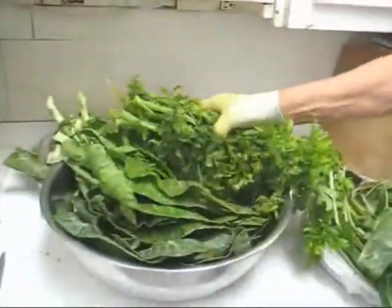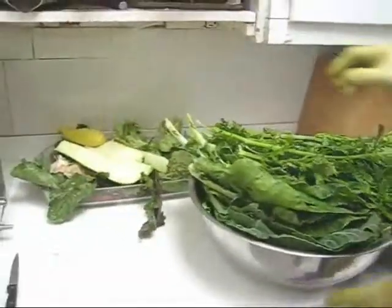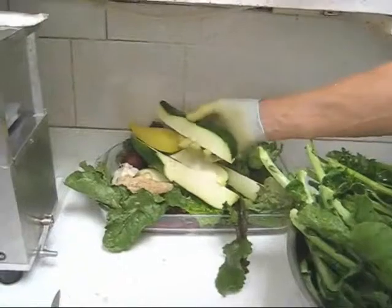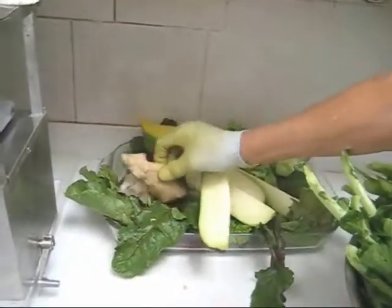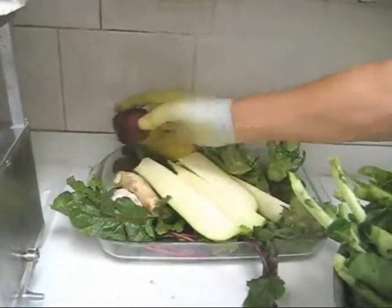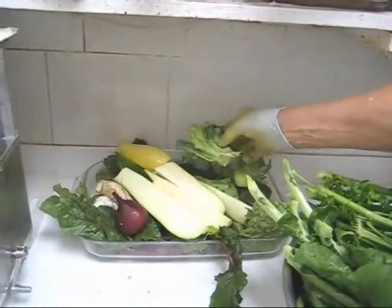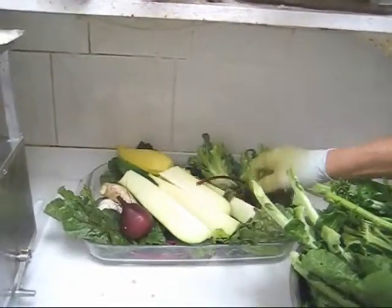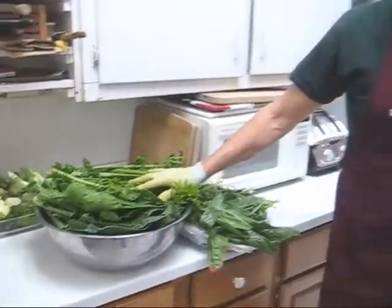I also have some celery, some collard greens, and here I have a zucchini that was so big I had to cut it into sixths. I have garlic, ginger, beet tops, one medium-sized beet, some broccoli stems, and some lettuce. So there you have my ingredients for today's juice — let's go ahead and make some juice.